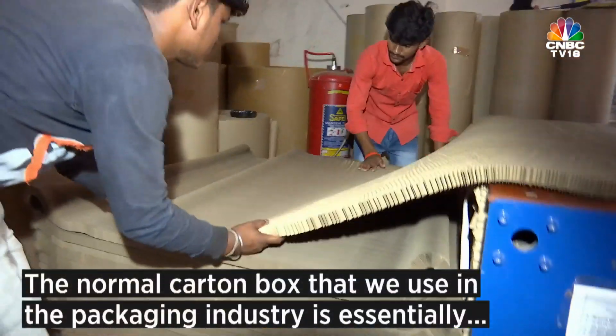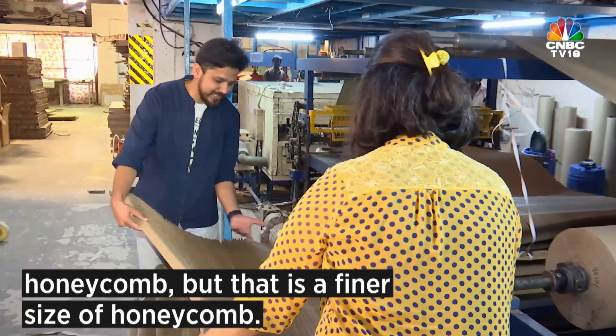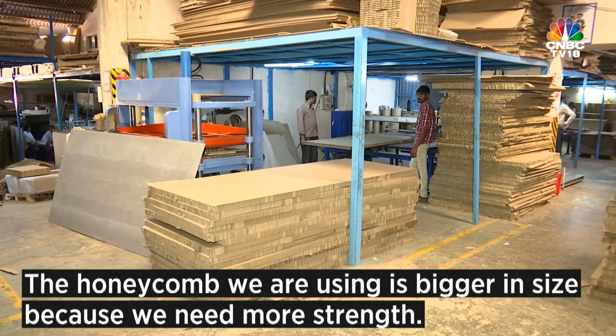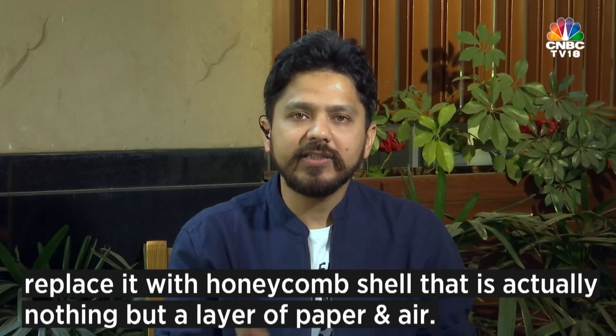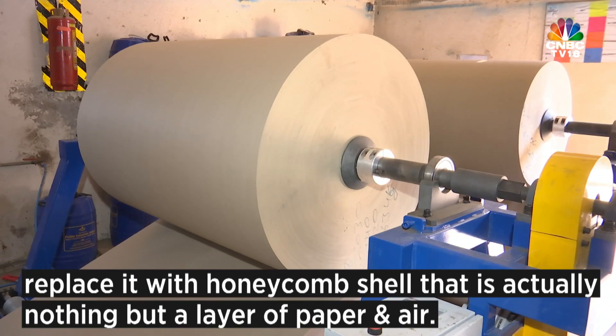The normal carton box we use for the packaging industry is essentially honeycomb, but that is the finer size of honeycomb. The honeycomb we are using is of bigger size because we need more strength. In place of a traditional building material which is very heavy, we thought we can replace it with a honeycomb shell — that is actually nothing but a layer of paper and air.